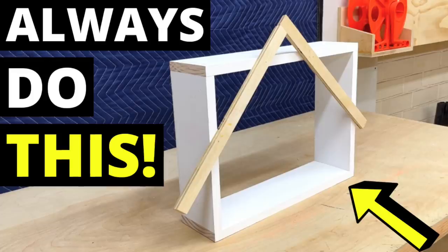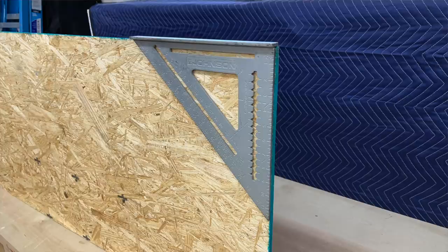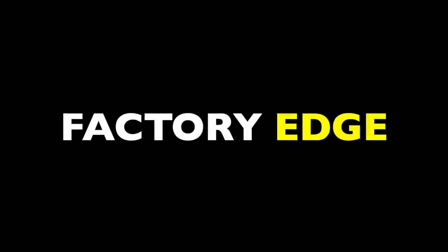Last week I did an extensive look at why squareness matters so much in carpentry, and I mentioned in that video that I would soon discuss a built-in lumber hack that every carpenter uses in the field to square things up easily. This is one of those fundamental principles of lumber that you learn in the first week on the job site but may never hear about if you don't work professionally. It's the concept of the factory edge.